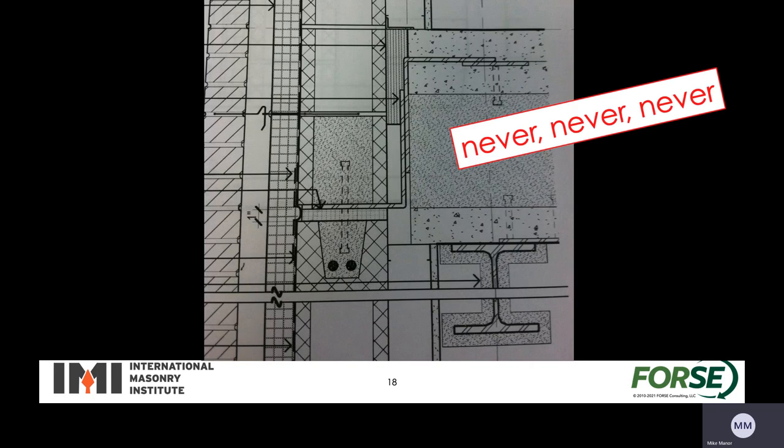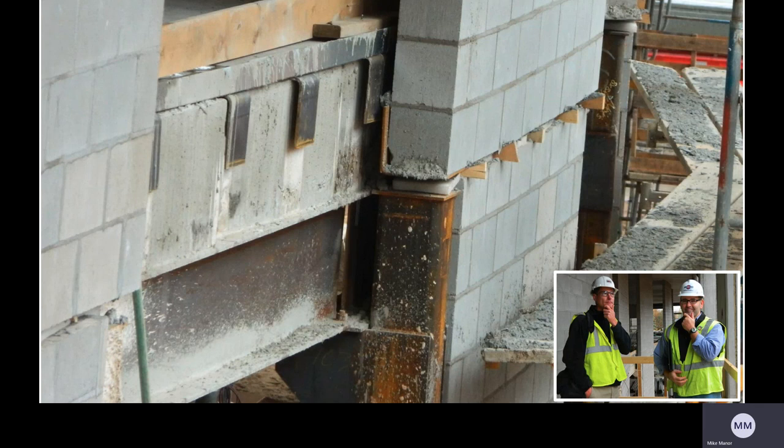Here's a detail we have come across in the past — there is a shelf angle supporting the top part not of the veneer but the backing structure, and then there's more backing structure down below. Here's a picture from a job site and we're not exactly sure what the purpose of this was, but it's definitely not using masonry in the best way possible, because the masonry can support itself quite well and there's no need to hang it from the structure as is shown here.